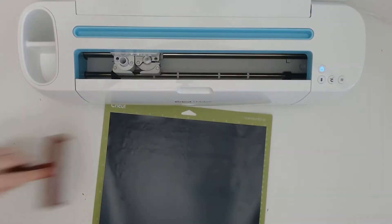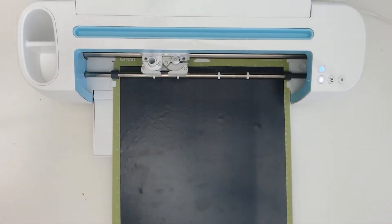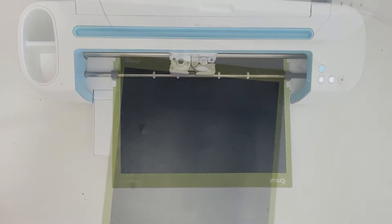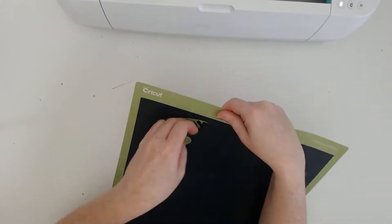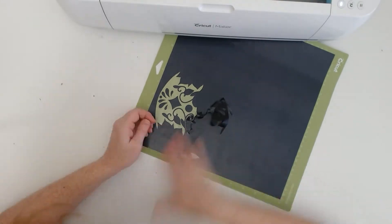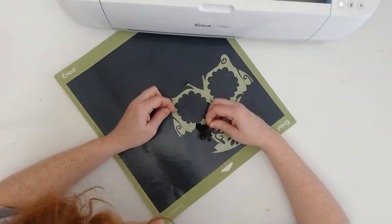I'm using the Cricut Maker, but you can use your Scan N Cut, Silhouette, or any cutting machine that you have. This is Siser Easyweed black HTV. Just be prepared when cutting and weeding a mandala that you're going to spend a little bit of time on it because there are a lot of little pieces, but it's totally worth it because it just turns out so beautiful.